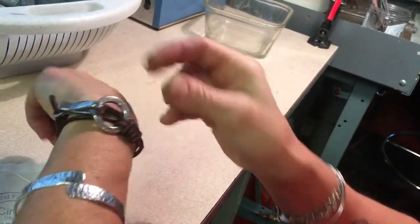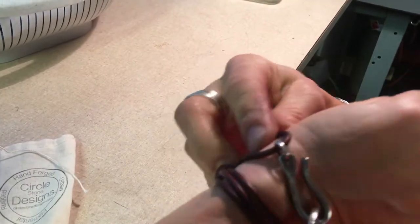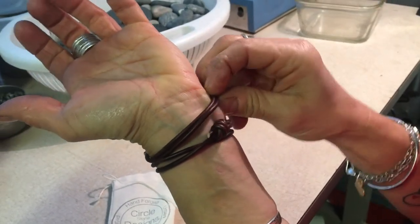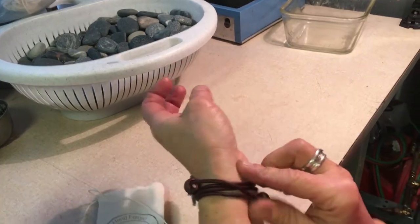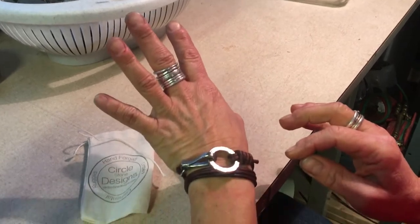And you push. That allows you to adjust it to the right size. Right now there's a gap because the leather is not worn in. When you wear it, it will get adjusted and fit more comfortably and should sit right on your wrist. Feel free to put your finger under and get that bunching gone.